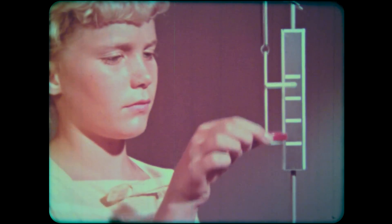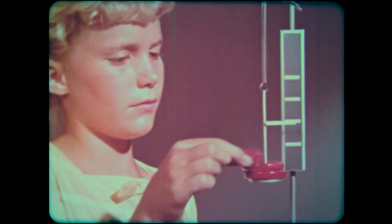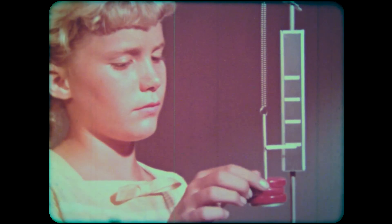Things that are elastic are useful for measuring how big a force is. Watch this. One quarter-pound weight stretches the spring one inch. Two weights, two inches. Three weights, three inches, and so on. As each quarter-pound weight is removed, the spring rises one inch.